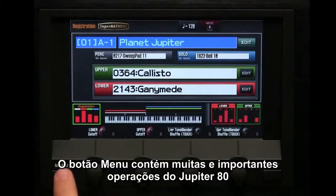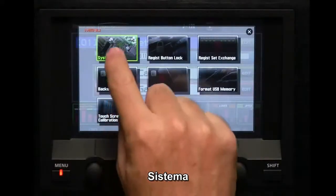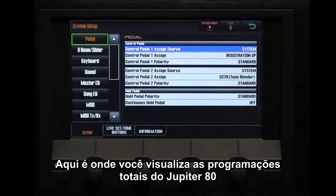The Menu button contains many important operations of the Jupiter 80. System — this is where you make overall settings for the entire Jupiter 80.